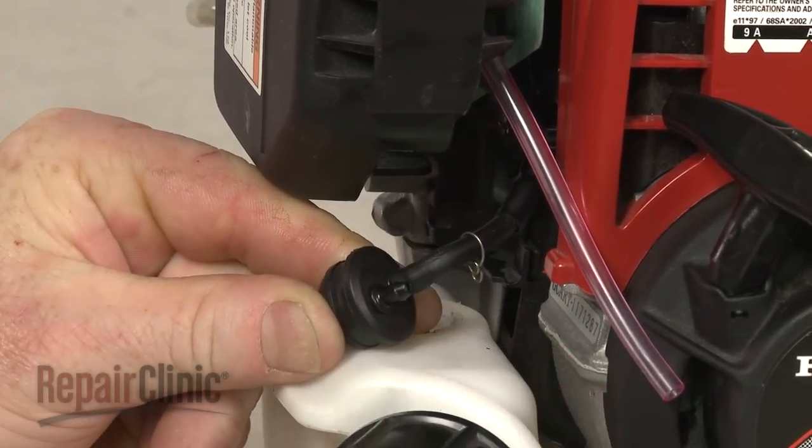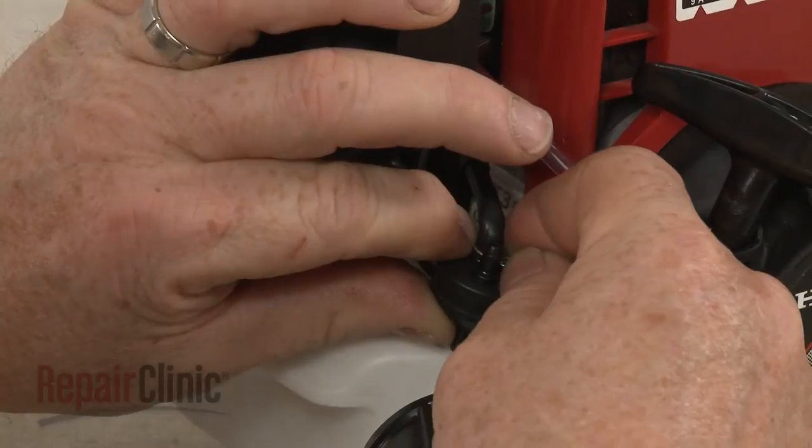Attach each fuel line to its appropriate fitting, then press the grommet into position on the tank.